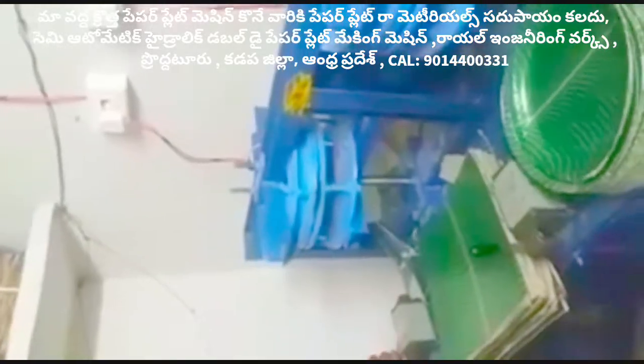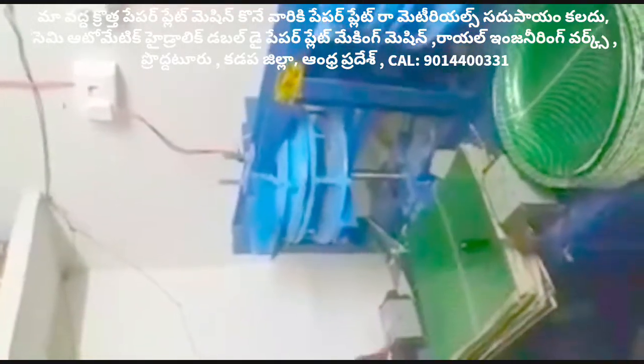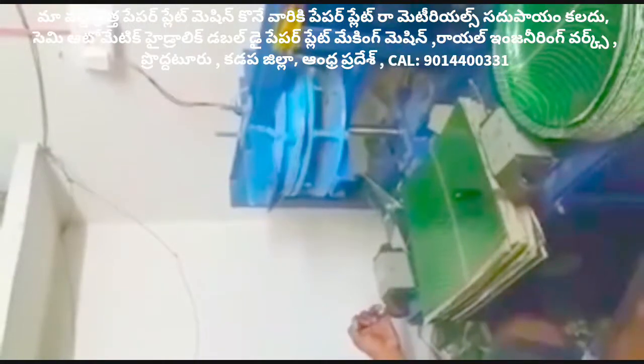This is a green car mission — Double Die mission. This mission is semi-automatic and hydraulic.